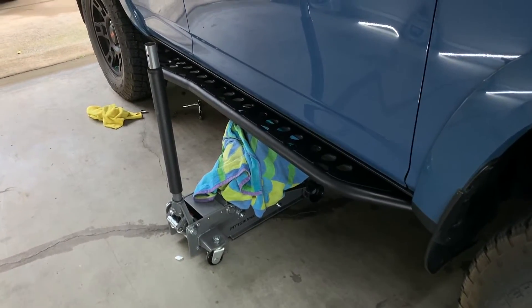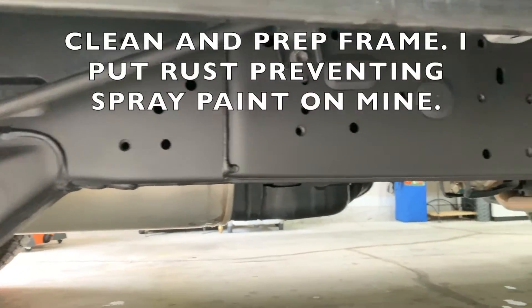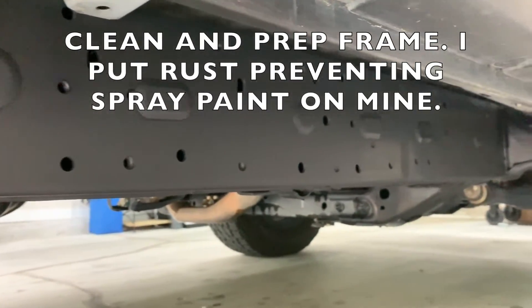Basically, you align the rock sliders up to the frame, take the emergency brake line off first, put your rock sliders on a floor jack if you're by yourself or find someone else to help. I'll show you the bottom 13 millimeter bolt that's provided — line that one up first to streamline the rest of the process. After that you're just lining it up with the already pre-drilled spots in your frame and the notches on the rock sliders. Very simple, very streamlined.